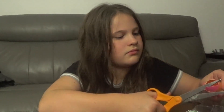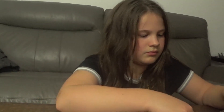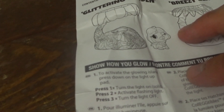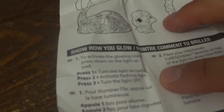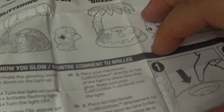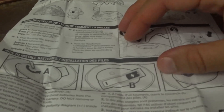So let's see, we put it on here. Glittering Garden. So show how you glow — to activate the glowing island, press down on the light-up pad. Press one time to turn the light on. Press two times to activate flashing light. Press three times to turn the light off. Place your Hatchimals collectibles directly on top of the light to show how they glow. Make sure your collectible is centered over the light. Okay, so it does have batteries. How to install? Looks like we need one AAA battery. So we'll go grab batteries and we'll be right back.